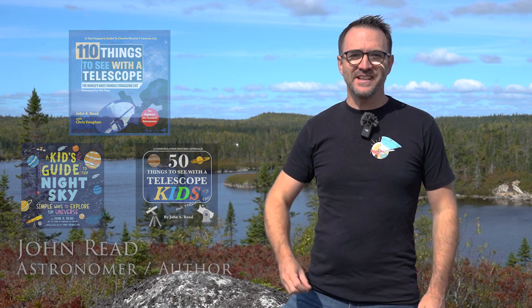Hey everyone, John Reed here, author of 110 Things to See with a Telescope and many other stargazing books. This is the third video in our observatory restoration series and we've got a lot to cover.